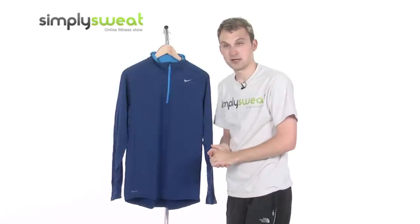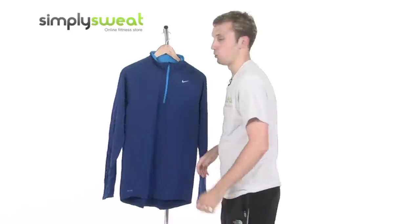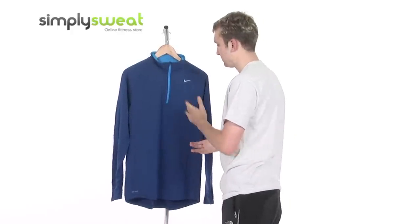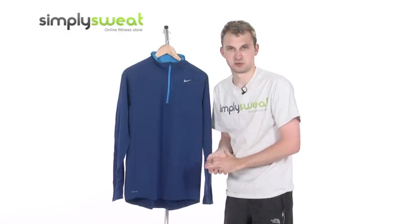So a top class top then from Nike, can be used in a wide range of weather conditions and also for a wide variety of different sports. Thanks to Dri-FIT fabric, it has brilliant moisture management properties. It comes in different sizes, it's men's specific — come and take a closer look here at SimplySweat.com.